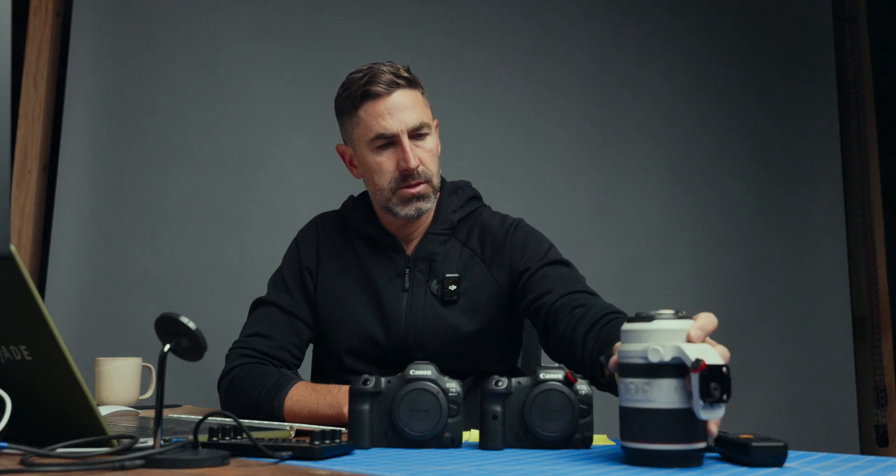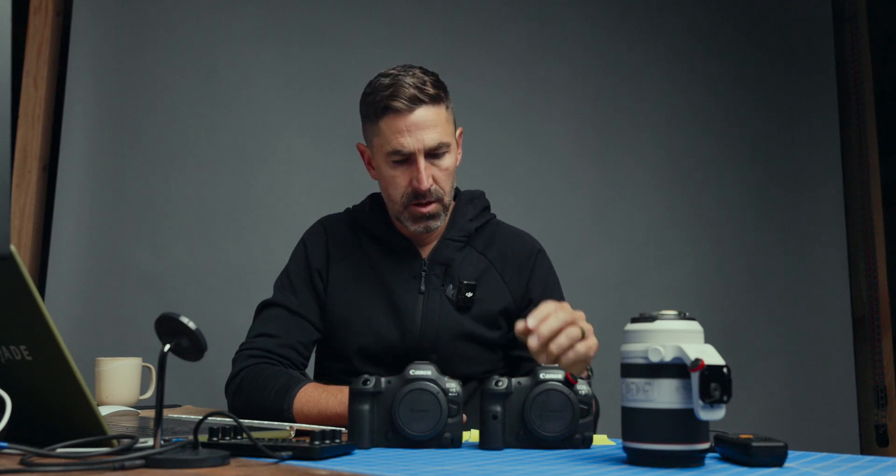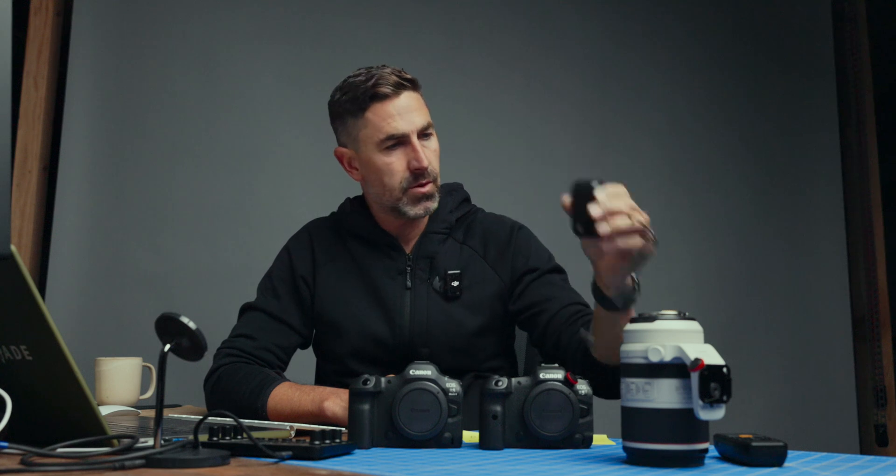I used my 72-200 and set these cameras to 1000 ISO. I took a photo with the R5, then two photos with the R5 Mark II — one with electronic and one with electronic first curtain. I also underexposed so I had to bring the raw file up three stops, and then I did one at 10,000 ISO in all three settings.